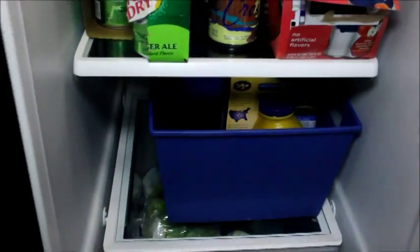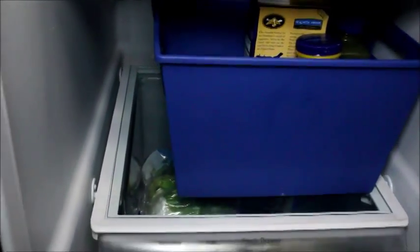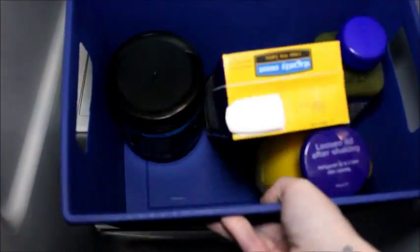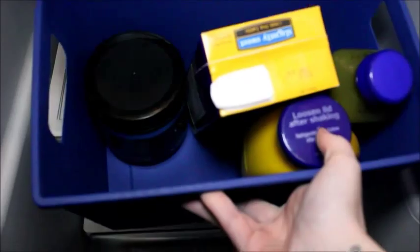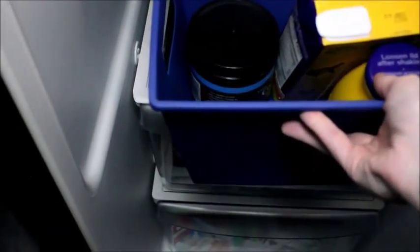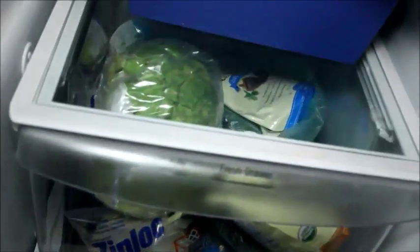I use more dollar store bins because they are the best. They won't fit side by side, but there's actually one in the back. The one in front I keep extra little stuff in — there's a drink, some Bisquick batter, and my coconut oil.